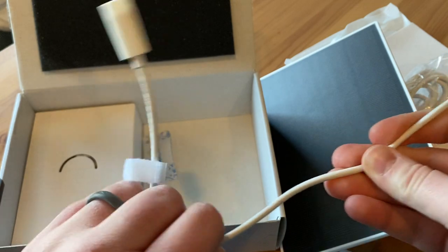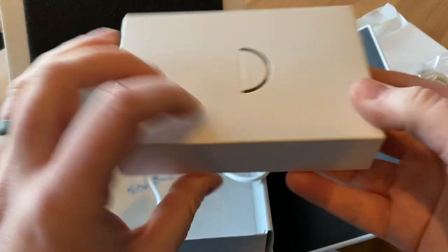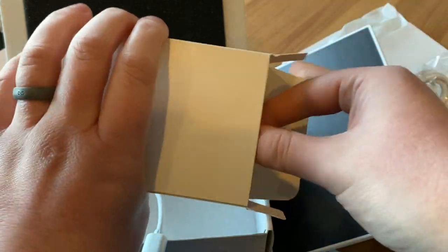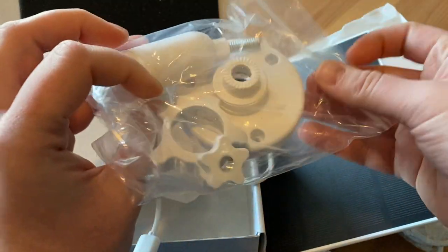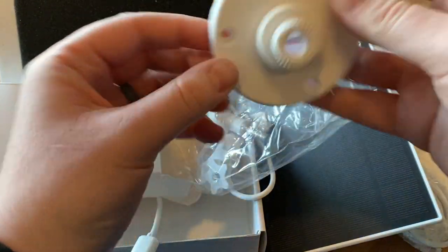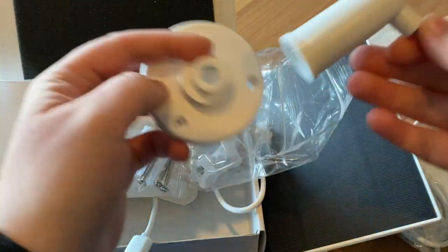It feels very solid, which is a great thing. And then the last box here is probably the hardware. So it's mounting hardware, and for those of you who are unaware of how these things work, they're pretty great because it allows for a lot of adjustment.